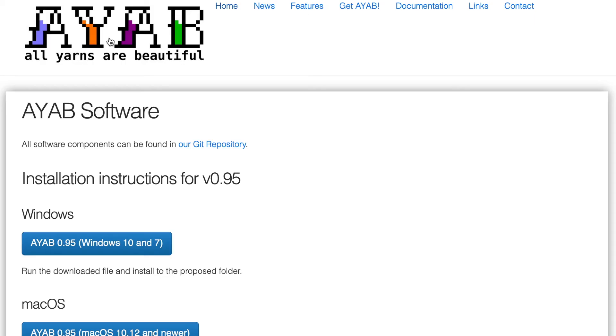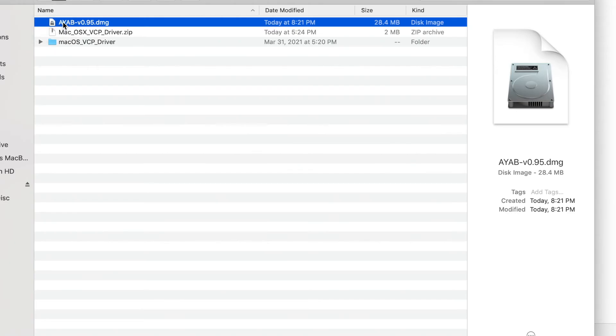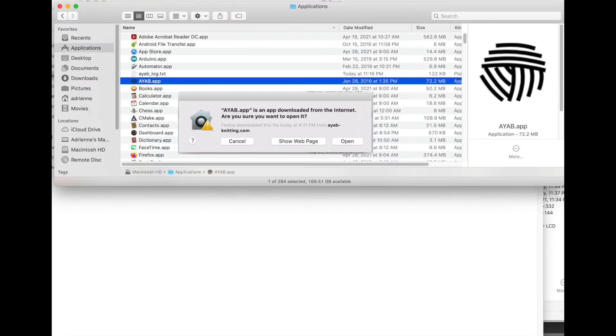Go to the AYAB software itself, which is the same whether you're using the interface or the Shield. Go to the AYAB menu, AYAB software, and then you end up here where you can download for Windows, Mac, or Linux. When doing Mac, we'll download the DMG file. You expand it in your Downloads folder, drag the ball of yarn icon onto the Applications folder, and that's it. You can now launch AYAB.app from your Applications folder.